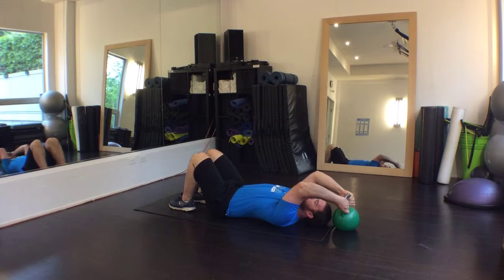The breathing can be performed with the feet resting on the floor or at 90 degrees of knee flexion. Perform anywhere from 8 to 15 breaths within each set.